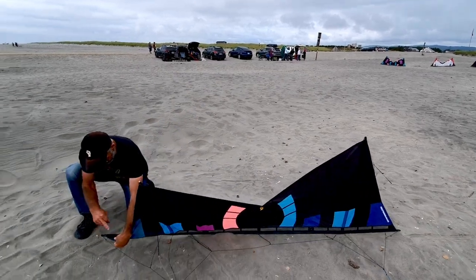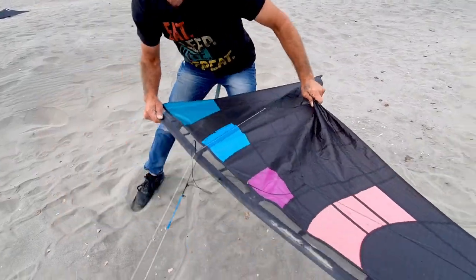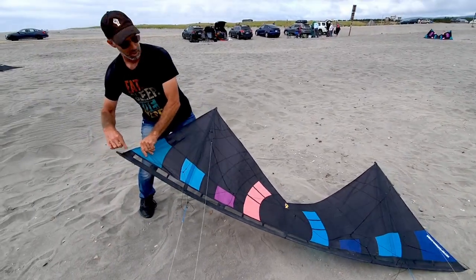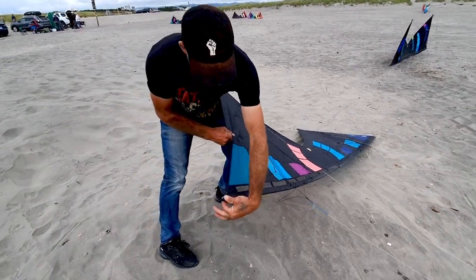We have zero bungee knots — there's no knots. So, here we're gonna do a trick and slack line it. There's nothing for the line to snag on. The other kite has bungee knots out there — here, here, there, there. All the knots are internal.